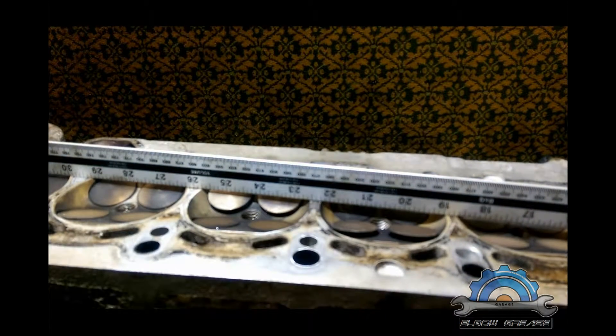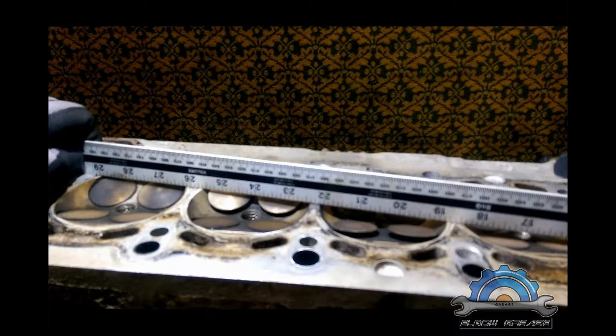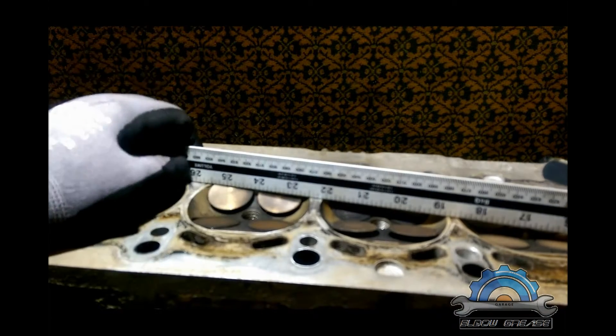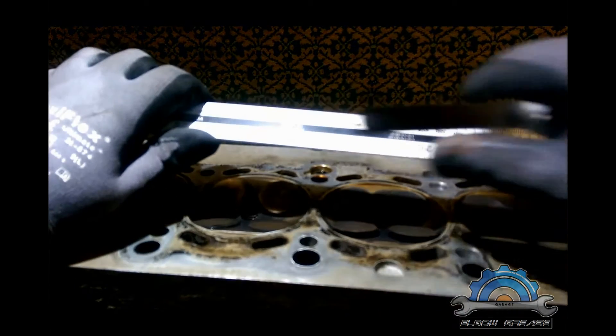The first indication was the head bolts — they came off very quickly with no force needed at all, which gave me the feeling that something was wrong. The other indication was a crack on the gasket. So those were the two signs that pointed to overheating.